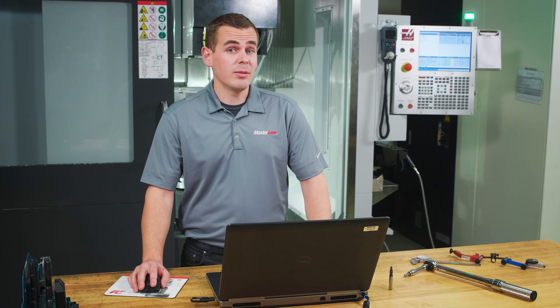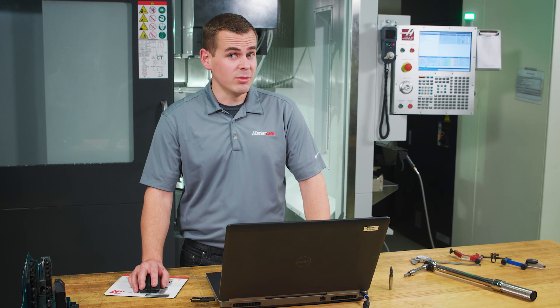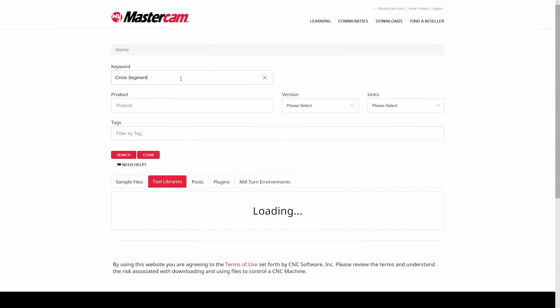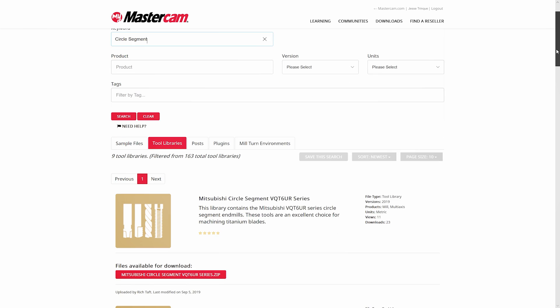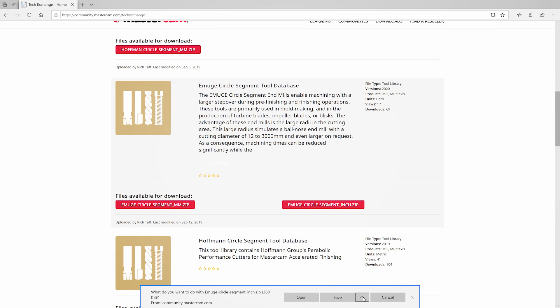Another and more preferable option is to visit the tech exchange at mastercam.com. The tech exchange contains a number of resources like posts, tool libraries, example files, and more. Once you've logged in with your Mastercam account, click on the tool libraries tab. You can then search for specific keywords like 'circle segment' and the list of tool libraries will be filtered automatically. As we can see, there are several libraries available for circle segment tools, but the one we need is for Amugi. Once the library has downloaded, we'll switch back over to Mastercam.